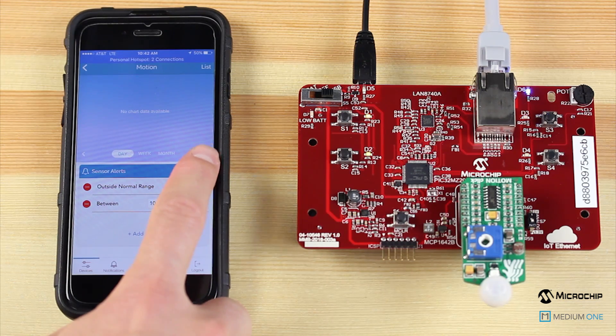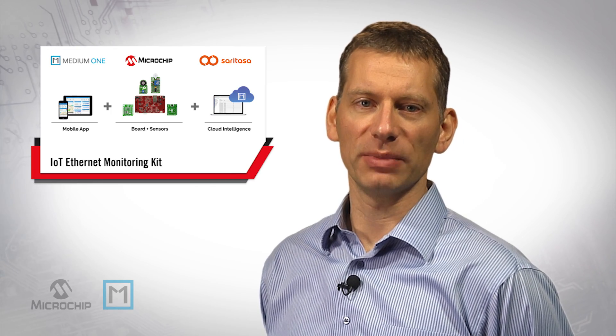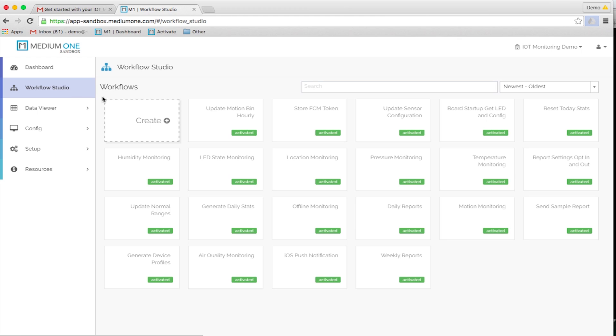I will also mention that we can add another sensor board to our project — please refer to our quick start guide for the detailed steps. Now let's go back to your MediumOne online account. As part of the IoT Ethernet monitoring kit, we provide pre-built workflows for monitoring your device. By having activated the kit, the workflows are already up and running. Besides monitoring data activity and generating alerts, we have also included workflows that generate daily and weekly reports. The project includes workflows specific to motion, pressure, air quality, humidity, and temperature monitoring.